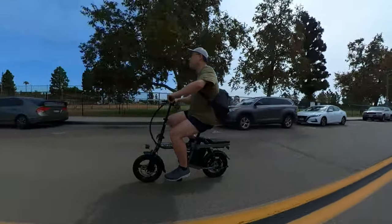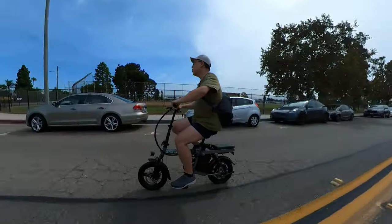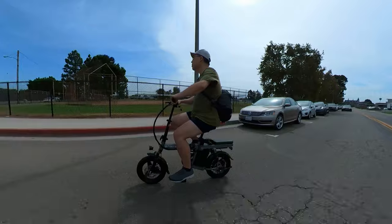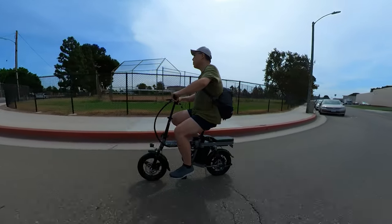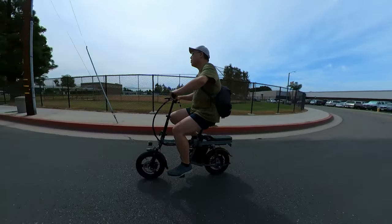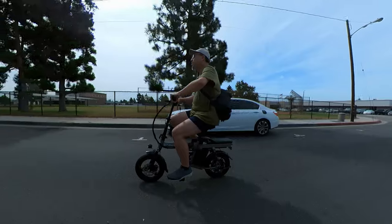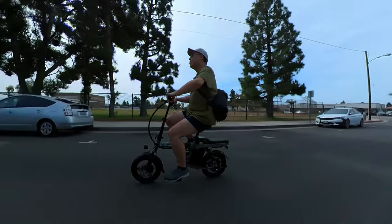It can definitely handle plenty of bumps. If you're worried about whether your ride will be comfortable, this bike has a very smooth ride thanks to front and rear suspension along with a very cushy seat.